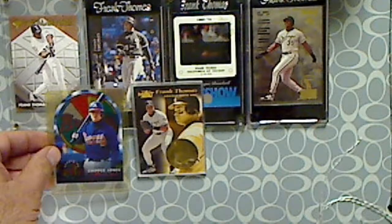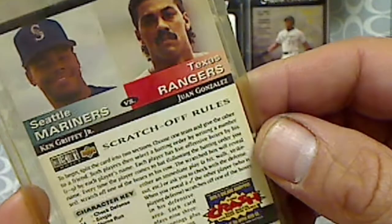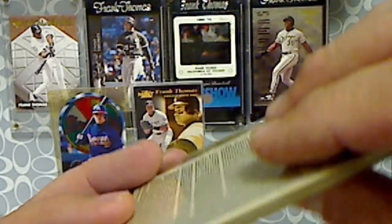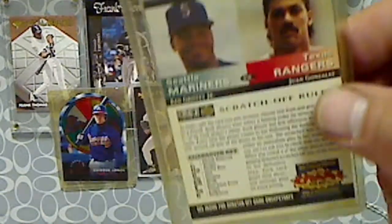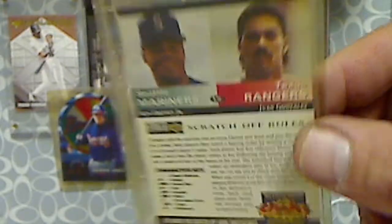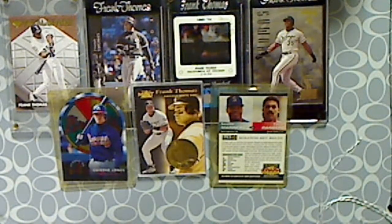And then this card — got this Griffey Jr. and Juan Gonzalez. This is one of the Collector's Choice scratch games. If you open up this card — it's folded in half — there's a picture of Griffey and Juan Gonzalez and a bunch of scratch-off areas to see if you can scratch and win. For three dollars for the whole lot, thought it was a pretty good deal. Let me know what you think below, thanks for watching.